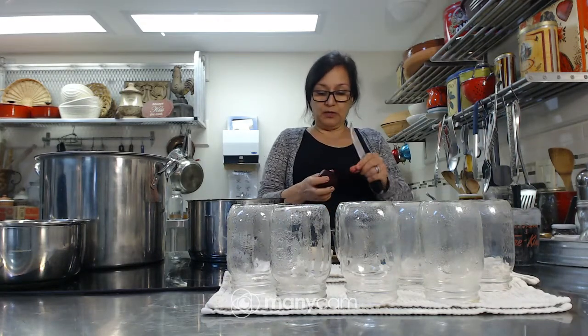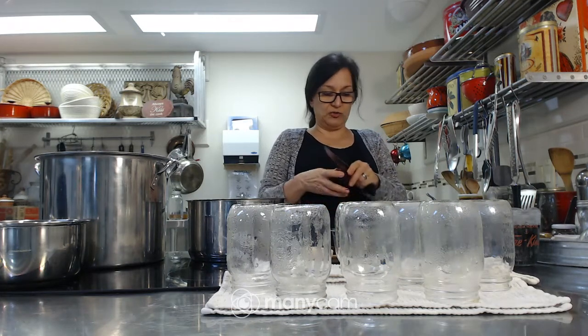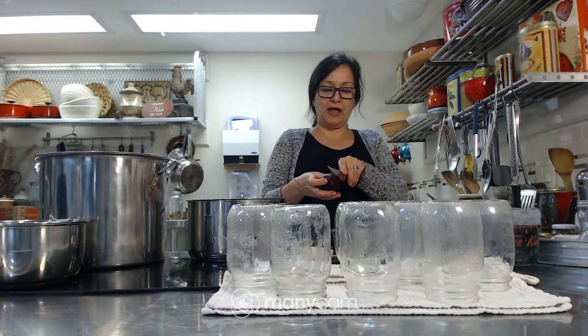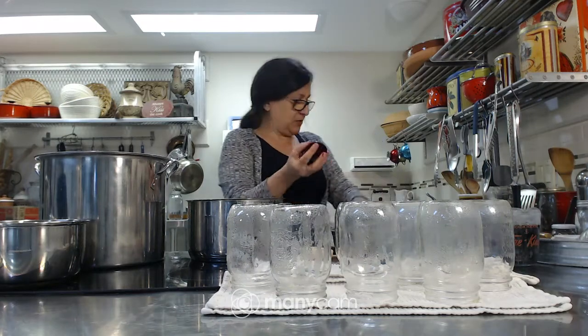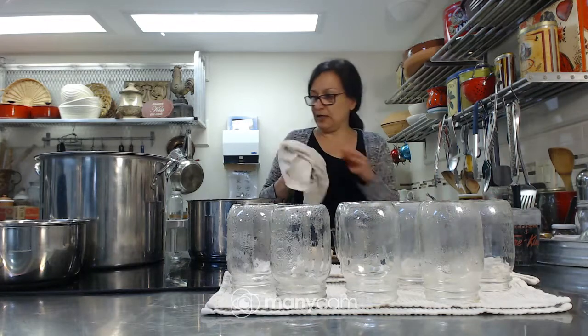Then I like to quarter them. You can slice them if you wish — just use a cutting board and slice them. I wouldn't slice them too thin though — about a good half to three-quarters of an inch — or you can just quarter them, which is what I've done here. So we've got all those ready.